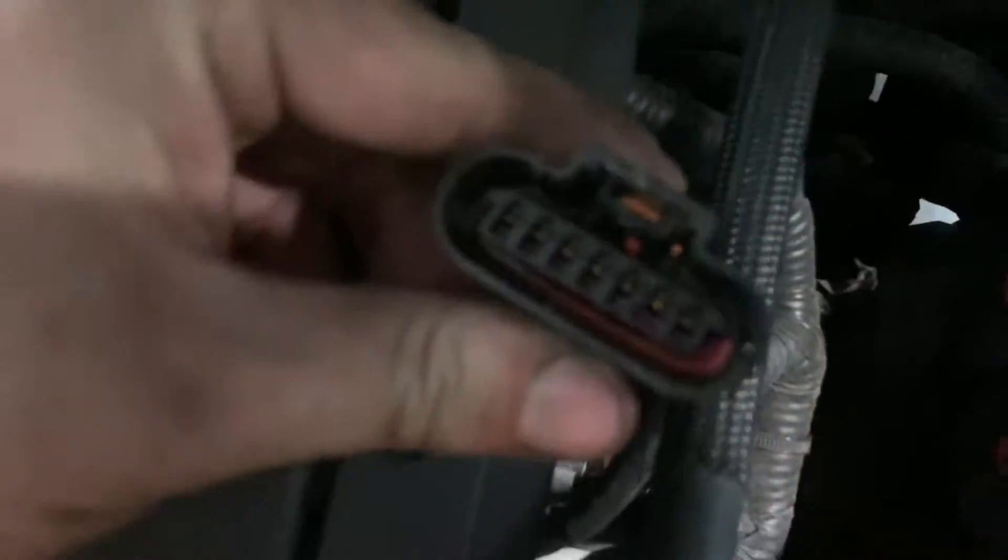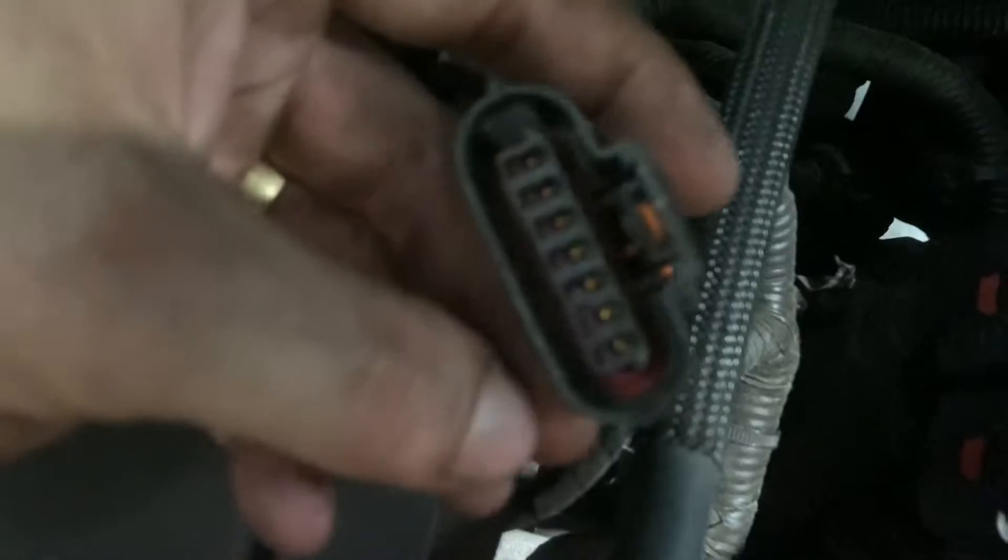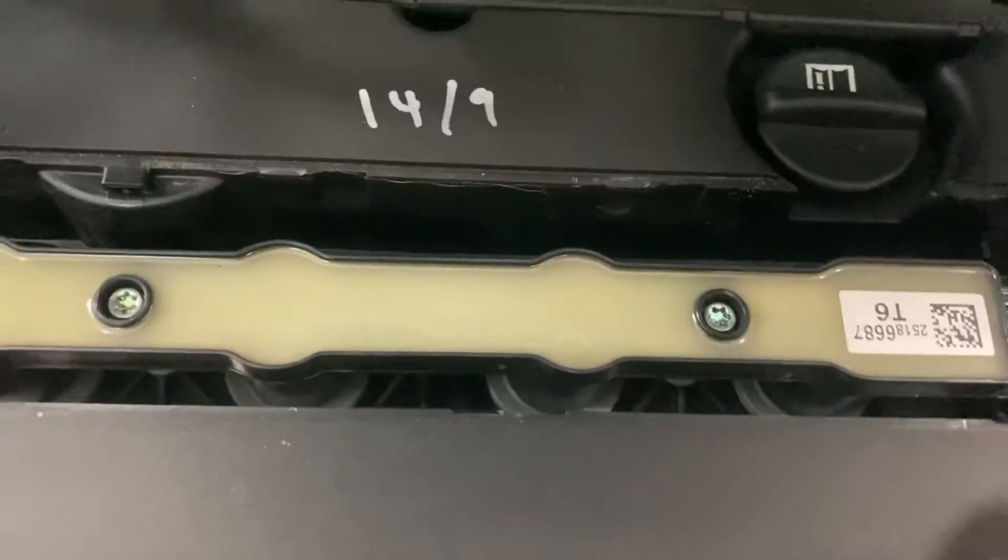Now we've got that plug off, we're just going to check the terminals inside to make sure none of them are melted or damaged — which they're not. So we're going to start by removing the coil pack now.